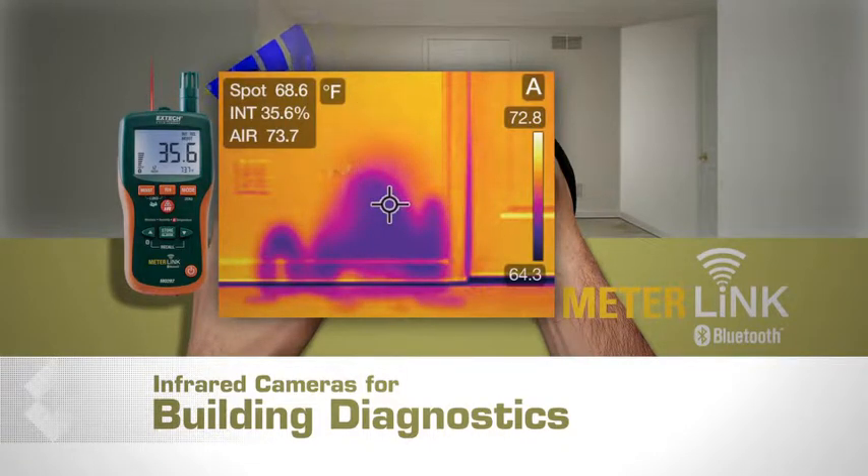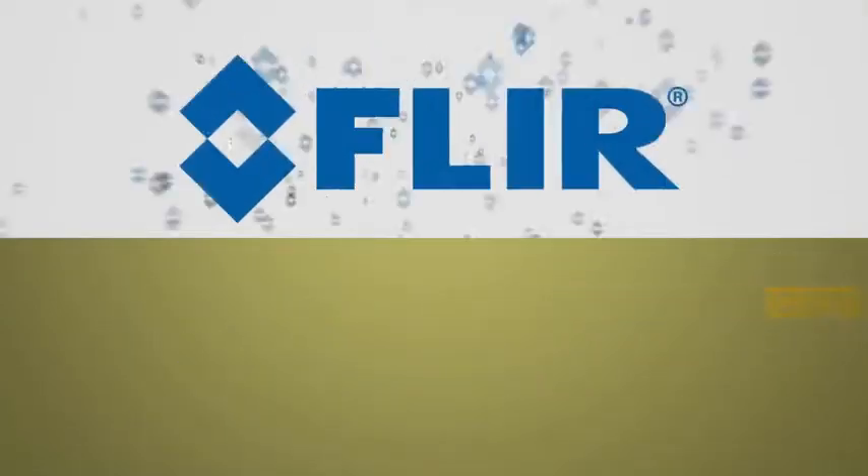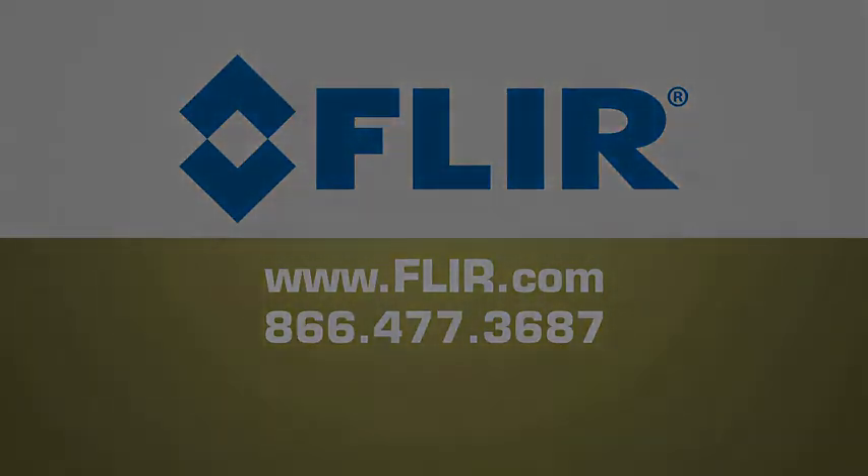Quantifying water damage and documenting the drying process can help you verify your repairs and give insurance companies the information they need to pay you for your work. For a free, no-obligation demonstration or to learn more about any of our infrared cameras, give us a call, visit FLIR.com, or contact your local FLIR distributor, and we can help you choose the camera that's right for you.